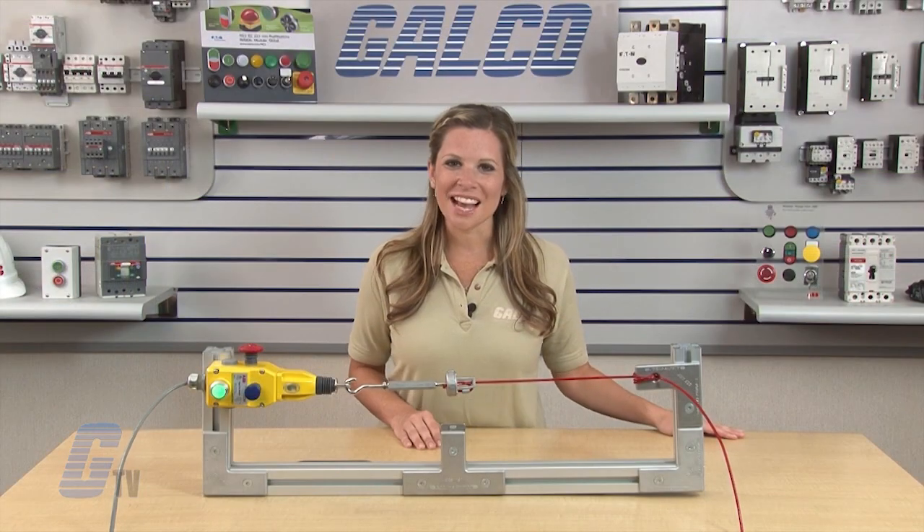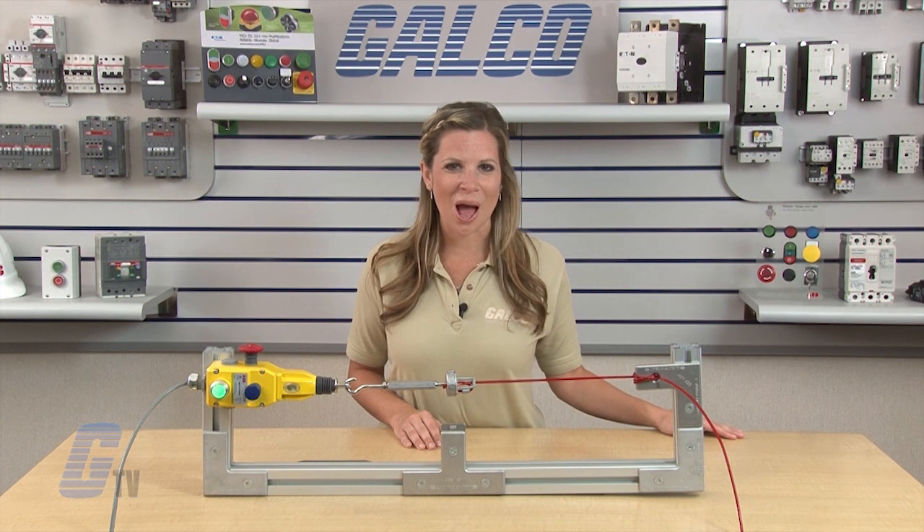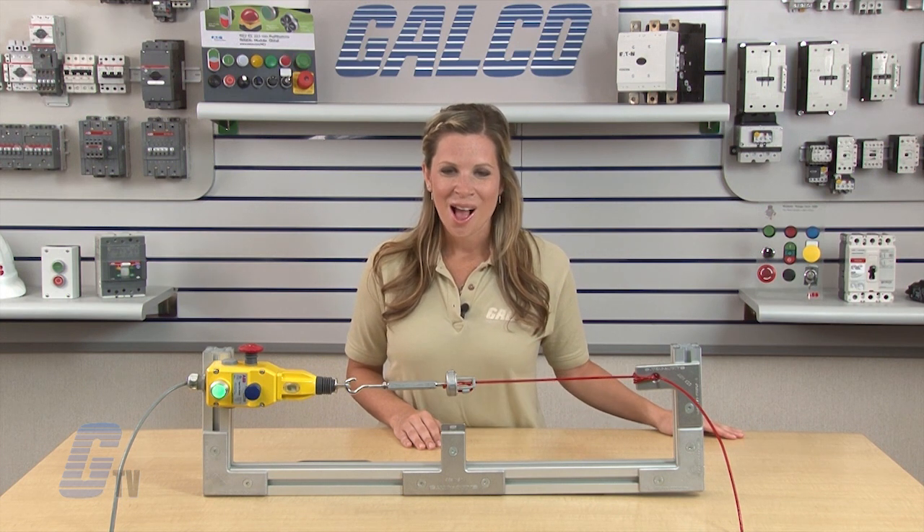Yocum Safety's Linestrong 2 series of safety rope pull switches, along with thousands of other products and services, are available at galco.com.